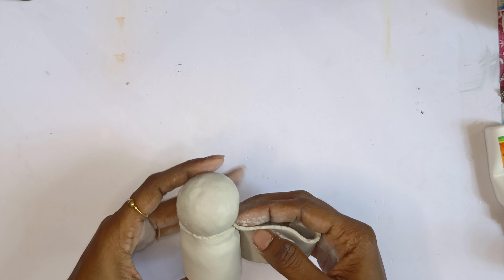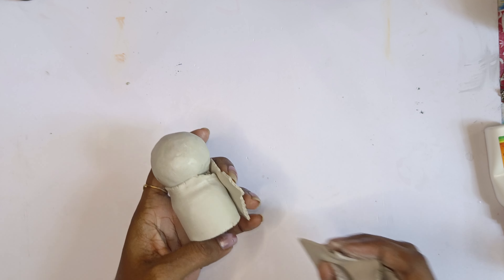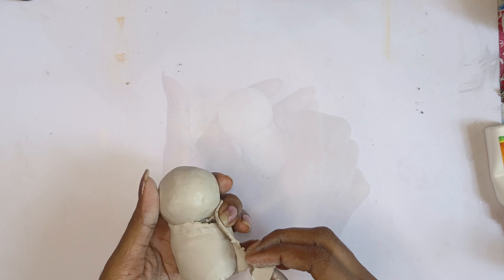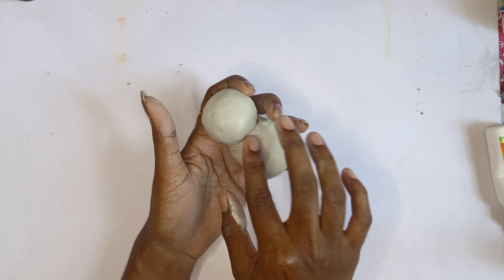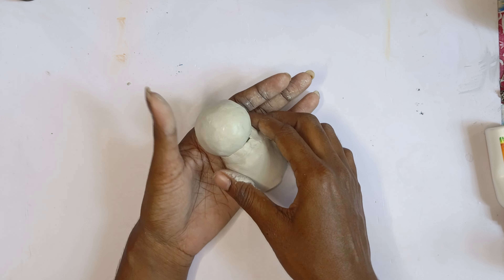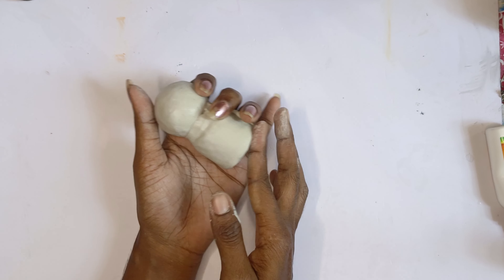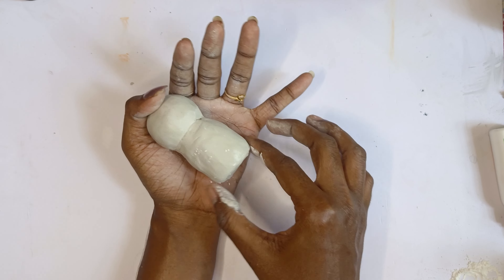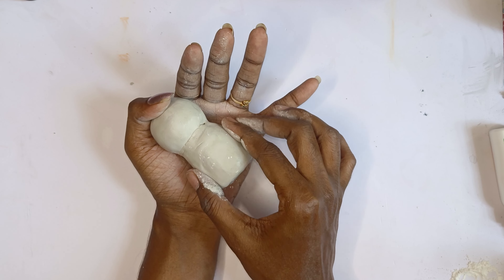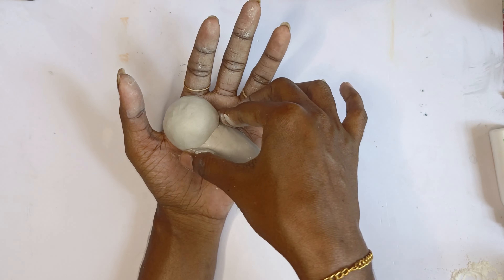This is our next plan. The next step is to make a craft. Let's take a look at the bottle and put the bottle into the bottle. The powder is very smooth.